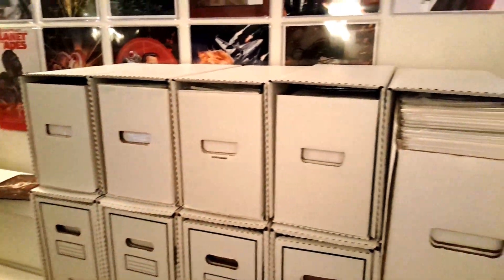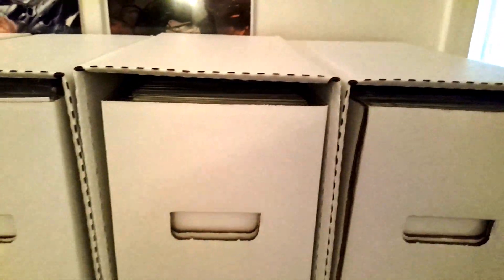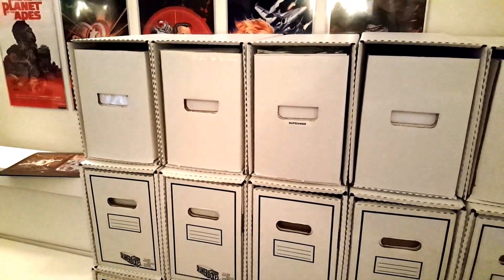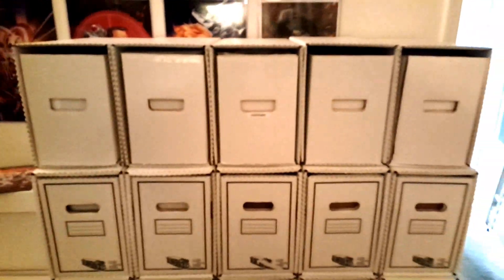This cost me ten shells - forty-six dollars - with free shipping. Zip ties were like two-fifty, and a pen, a measuring tape, and a screwdriver is basically all I needed to punch the holes through. The holes were easy to punch through.